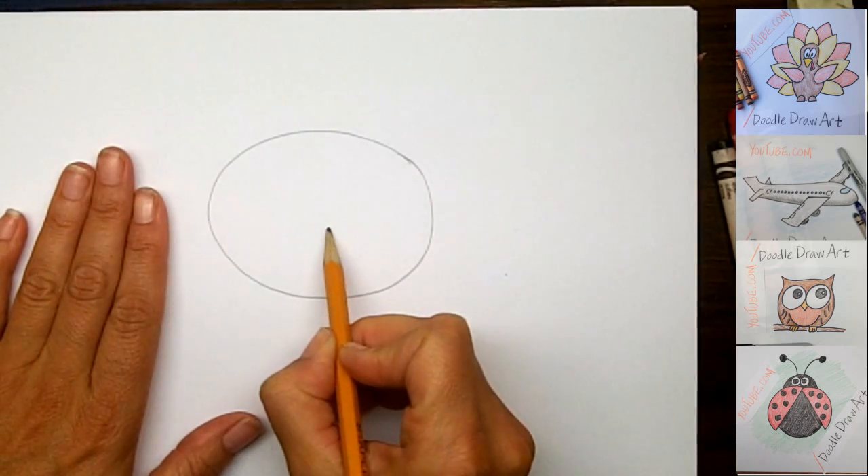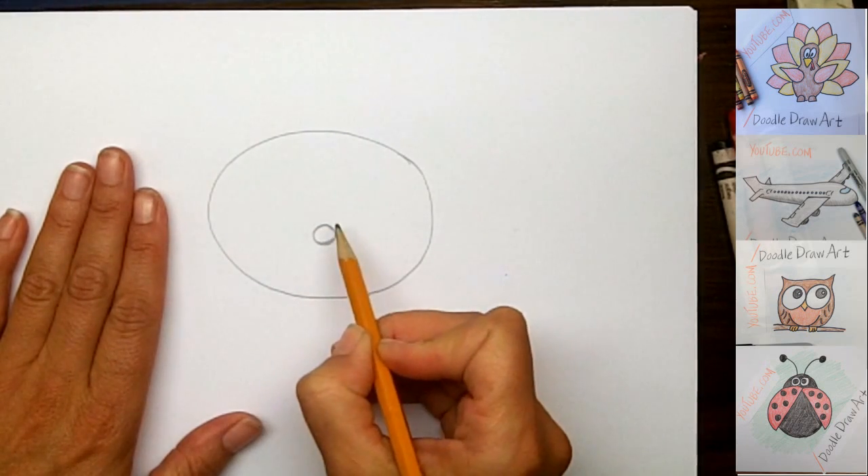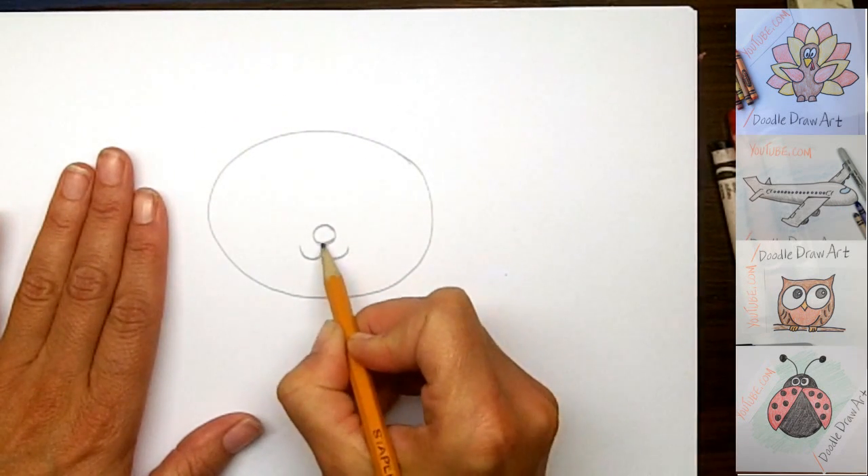Now we'll make his little nose and it's going to go right here near the middle. It's sort of a circle and it's going to have a little smile coming out from inside the circle just like this.